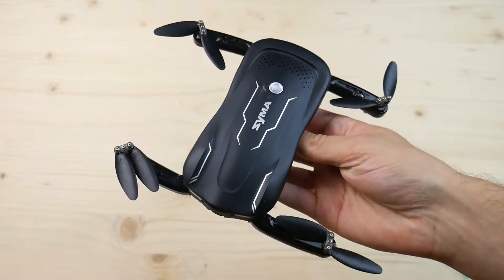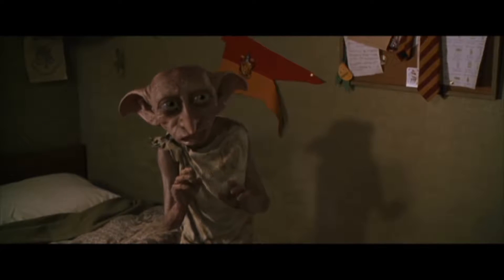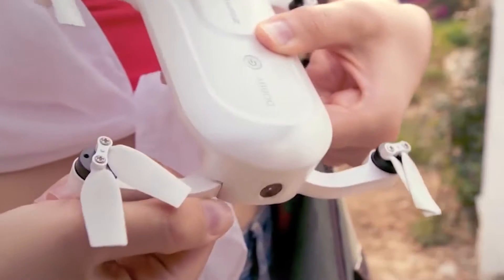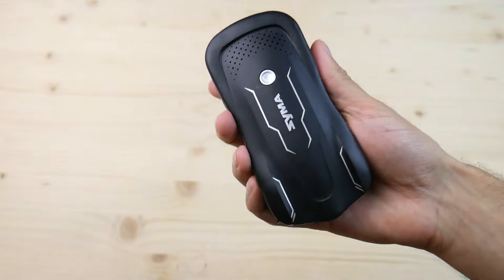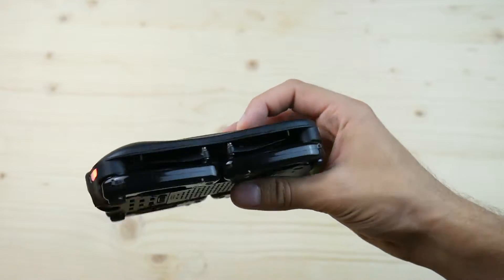The drone itself looks somewhat like a black Dobby in my opinion, probably because of these foldable props that look pretty nice. The design lines definitely remind me of a sports car — even the lights are somewhat from a futuristic car.